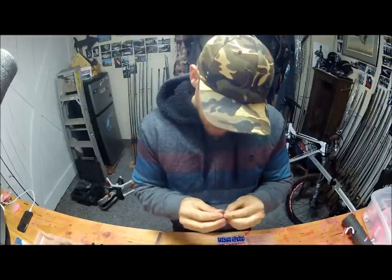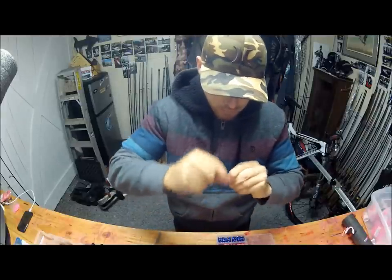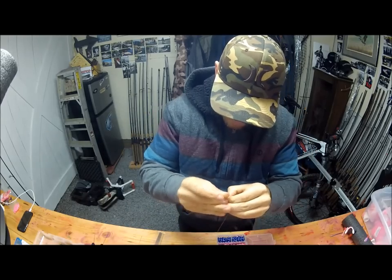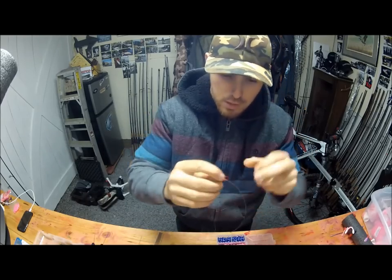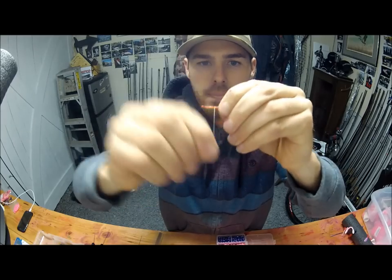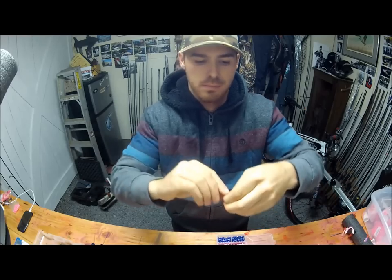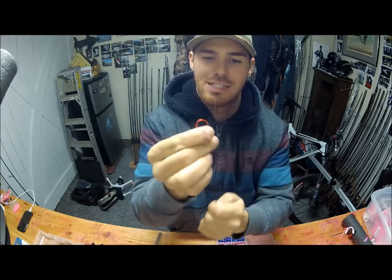I'm going to use a regular knot here — put it through, wrap it over the top. Coming tight, pulling tight.